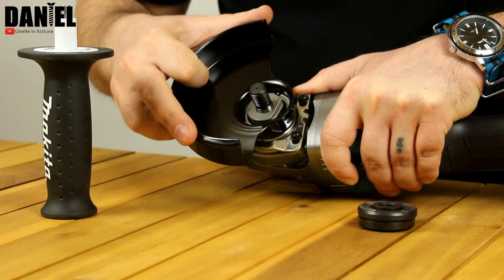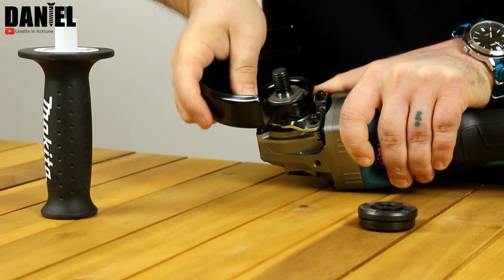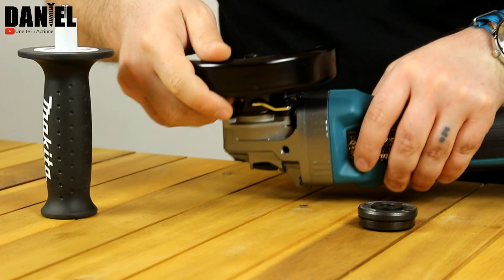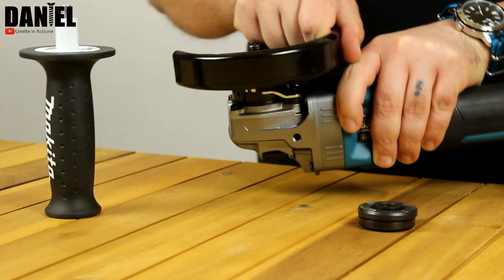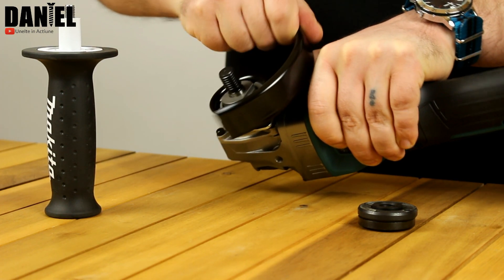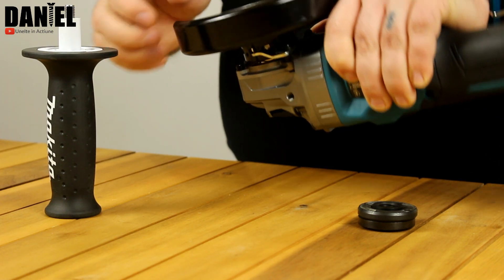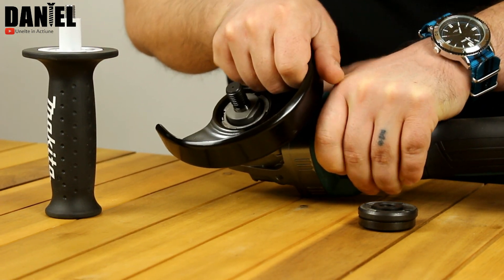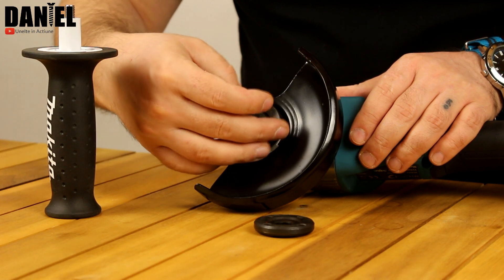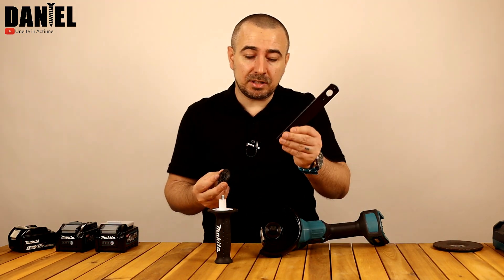Sistemul este unul foarte simplu – haideți să vedem cum se montează. Trebuie ca acele buze metalice să corespundă celor de pe axul apărătorii. Are și un arc de jur împrejur, iar poziționarea se face foarte, foarte simplu. Este pe bază de click – apăsăm pârghia și putem să schimbăm poziția apărătoarei: pentru polizat, pentru tăiere de pe partea stângă, de pe partea dreaptă și așa mai departe.